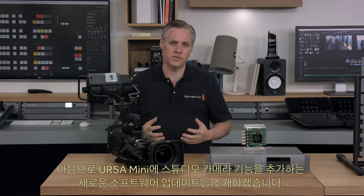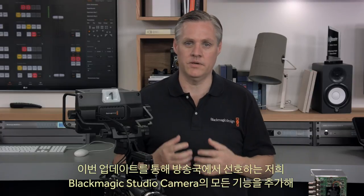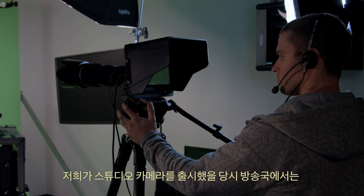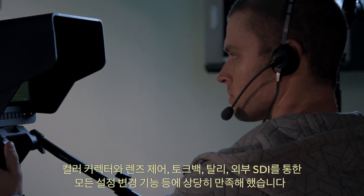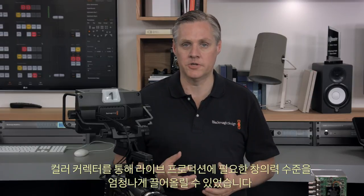Next, the new software update adds studio camera features into the Ursa Mini cameras. This upgrade turns Ursa Mini into a fantastic high-end studio camera, adding all the features broadcasters loved about the Blackmagic Studio Camera. When we launched the studio camera, broadcasters loved the colour corrector, lens control, talkback, tally, and the ability to change settings all via the external SDI. This provided a very easy way to control a camera, and the colour corrector has really increased the level of creativity that can be used on a live production.